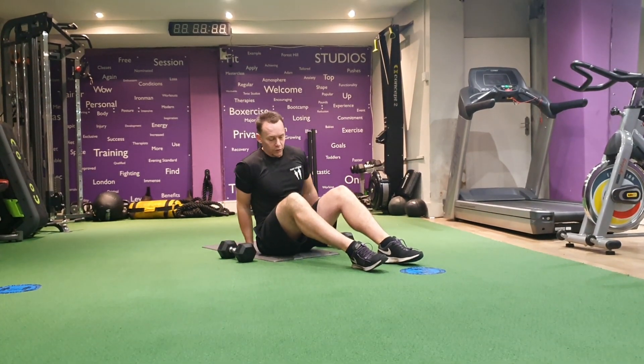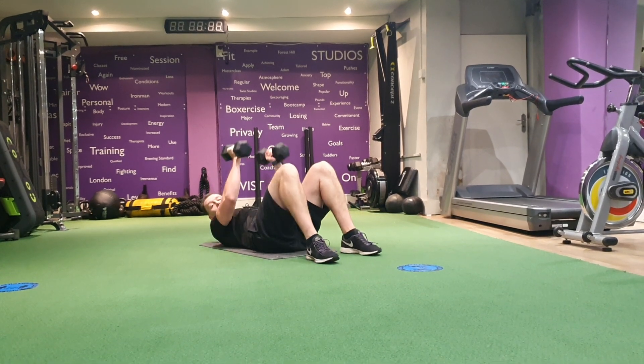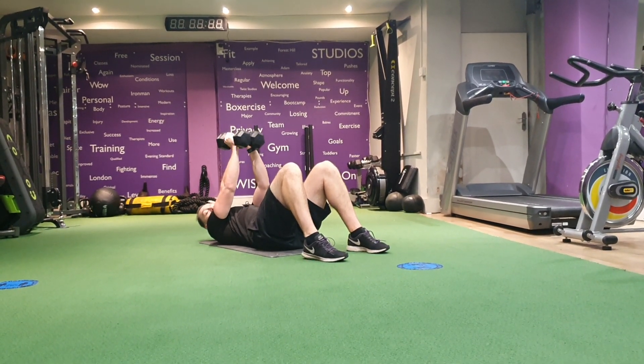Dumbbell chest flies on the floor. From here we're going to lie down. We've got our dumbbells. Push your weight dumbbells together. Knees nice and bent, feet flat on the floor.